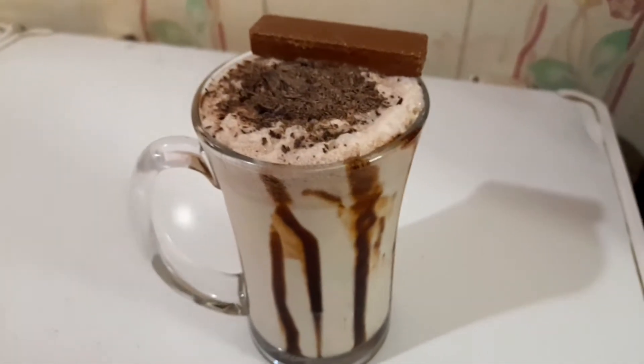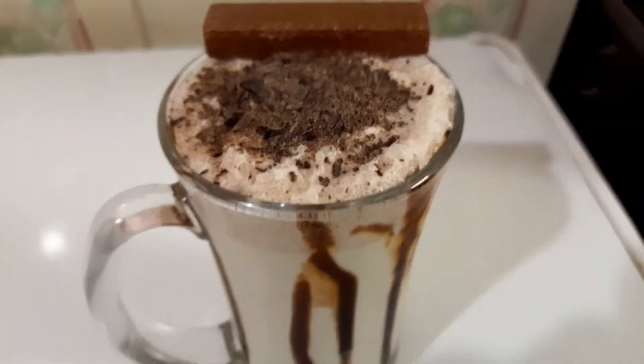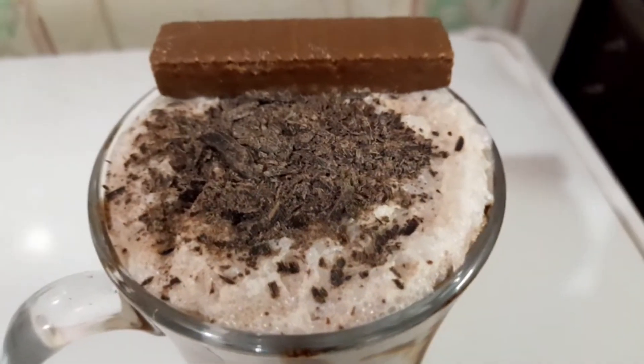Hello everyone, today I'm sharing the recipe of thick chocolate shake. To know the recipe, let's dive into the video.